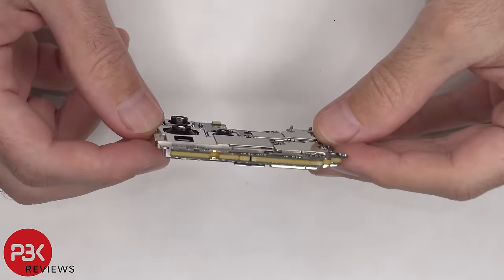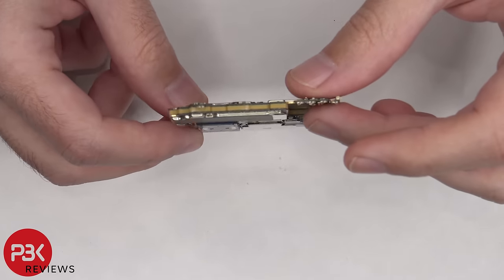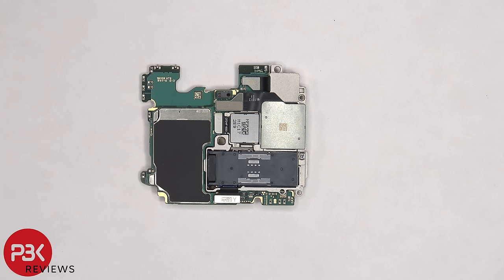The main board is a multi-layer board design. The flex cables for the camera can be disconnected by just popping them off.